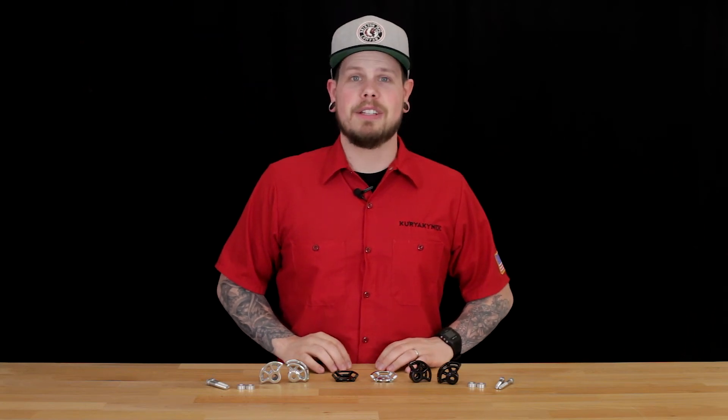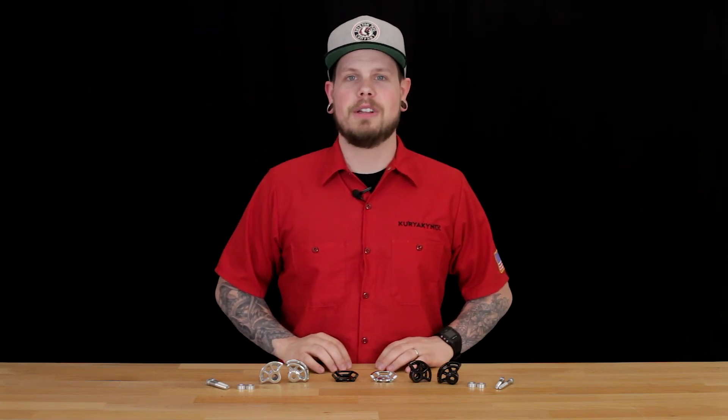What's up everybody? This is Justin with Curiacan. Today we're going to look at these great little tie-down anchors that are available at curiacan.com today.